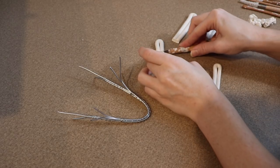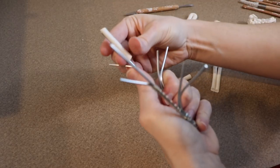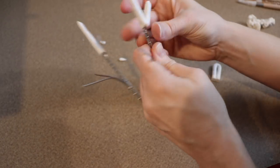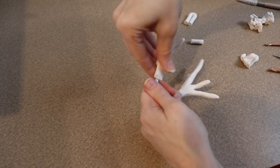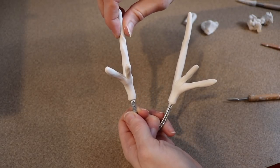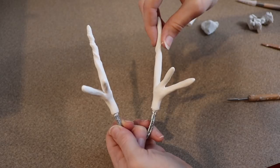Now that I have a basic frame set up for my antlers, I can start covering it in clay. I'm going to take strips of clay and start covering up all the points and blending everything together. If you want, you can stop at this point — your antlers will look perfectly fine — but I want to add a little bit of a fantasy twist to it. So I'm going to take all the points of the antler and twist the clay so it wraps around that wire and creates kind of a spiraling effect at the end.